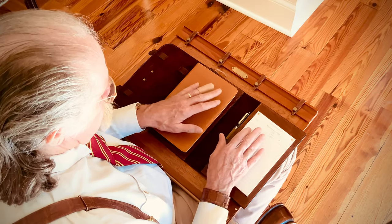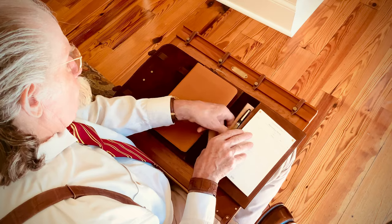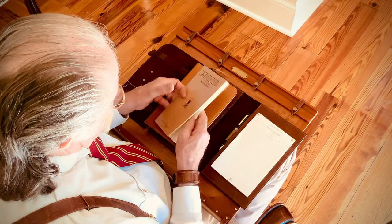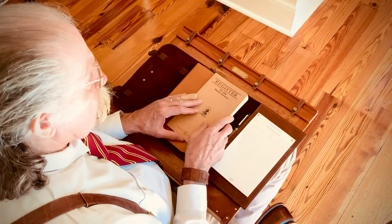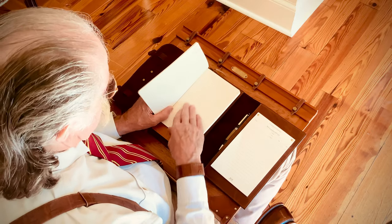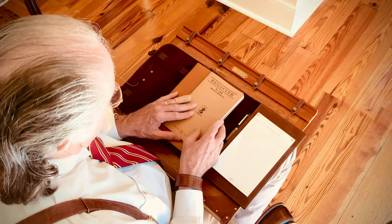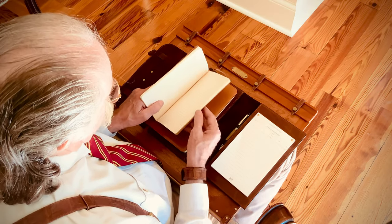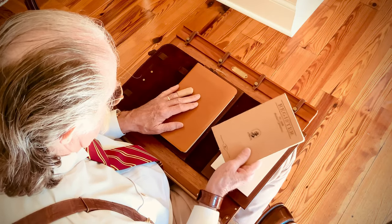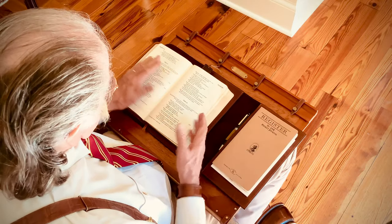I also wanted it to serve as a journal. We've included our number 28 pocket journal with it. When you want to make a more permanent note, or maybe there's a subject you're covering and you want to continue making notes on it, that's where the journal comes in. Eventually when you fill it up, you can buy replacements for it as well. The Bible opens up like so, with your Bible here and your notes over here.